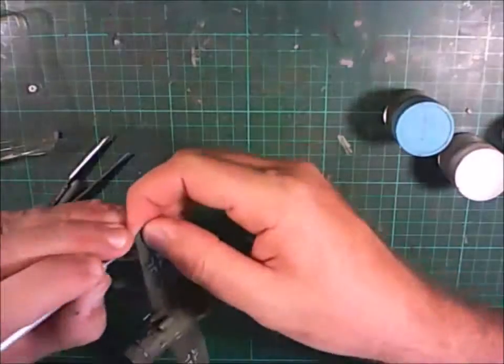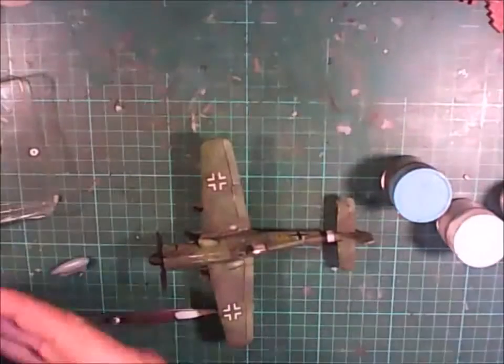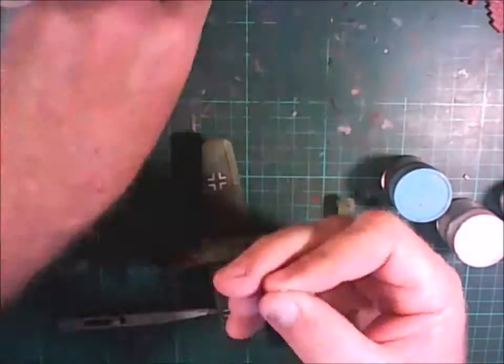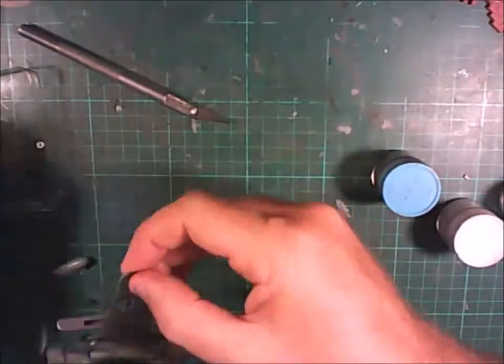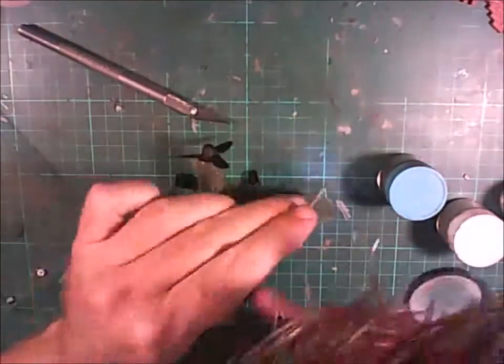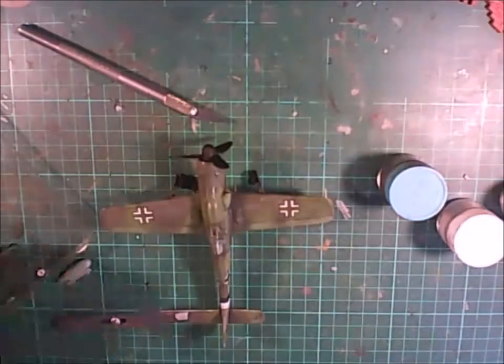Putting in the pitot tube - this pitot tube broke off during construction so I'm just putting it back on again, applying it with a bit of super glue and then painting it up.